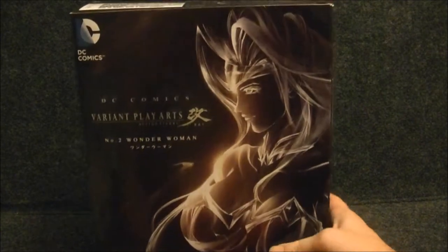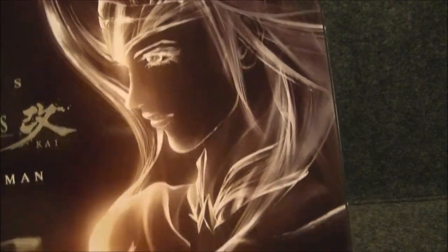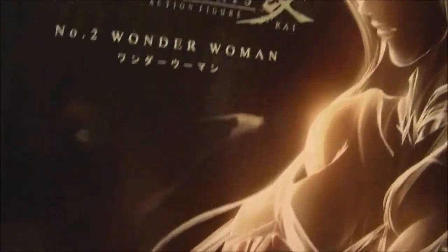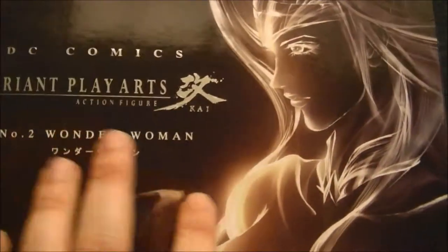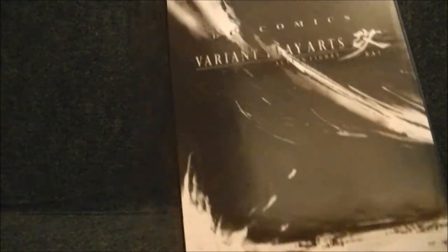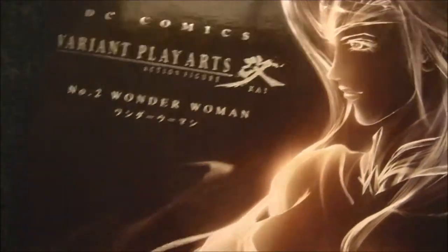Beautiful box art. This is a great portrait of Wonder Woman — a fantastic portrait. I love that smoky style. If you remember the Batgirl review, I commented that I love the smoky, inky kind of portraits they have. You see her hair kind of whip around the side of the box. Really beautiful. The outside packaging is gorgeous.